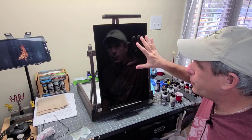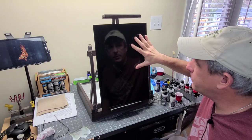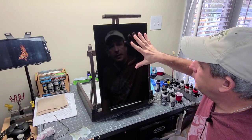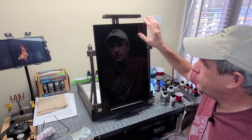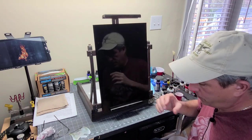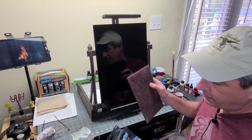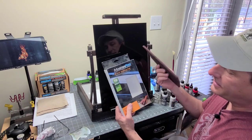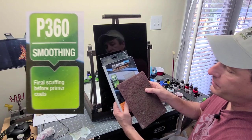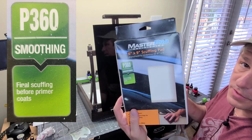The first thing we're going to want to do is dull this panel down before we apply any airbrush paint to it, because it's very shiny. It is sprayed with a gloss black and you can see the reflection of the light in it. When we dull it down, you'll probably barely be able to see that. We're going to use a scuff pad — this one here is a P360, a smoothing pad recommended for final scuffing before primer coats.